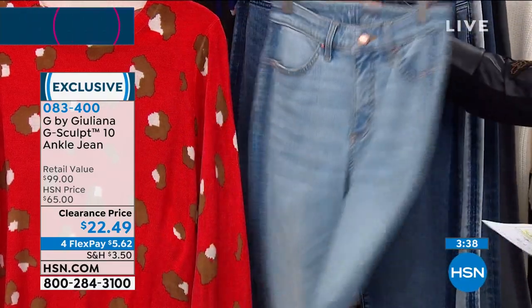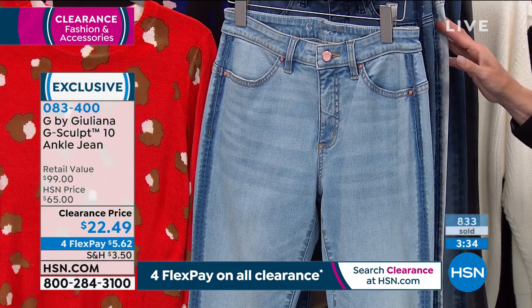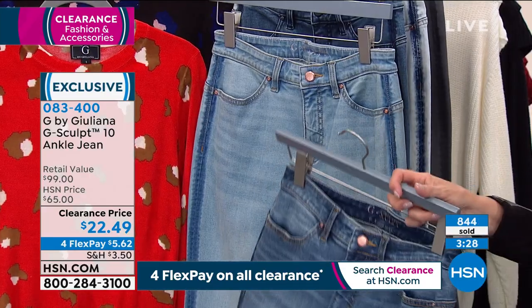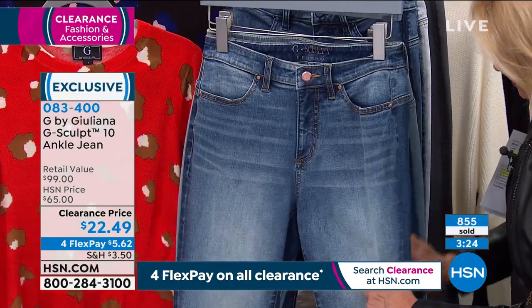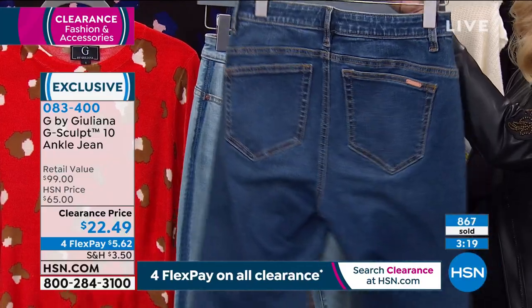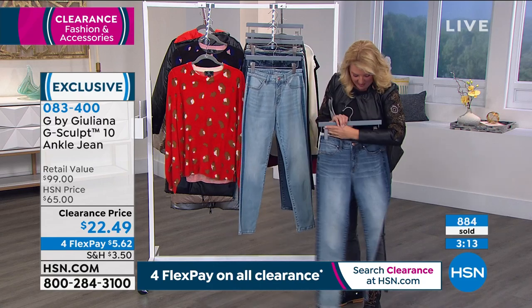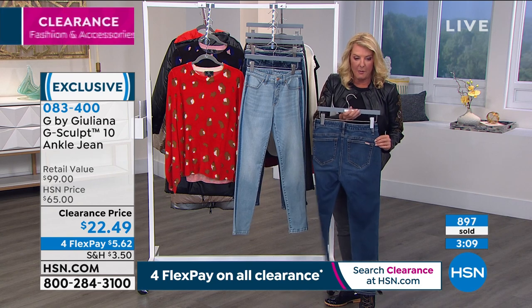I do want to point out one quick thing on the two-tone — that's the only one that doesn't have that very prominent stripe down the side. That's why we call it the two-tone. As you can see, it's darker on the backside of the jean — we didn't do that same stitching technique. So you get a little bit of it — a darker finish on the back. That's the front, and that's the back of the two-tone.